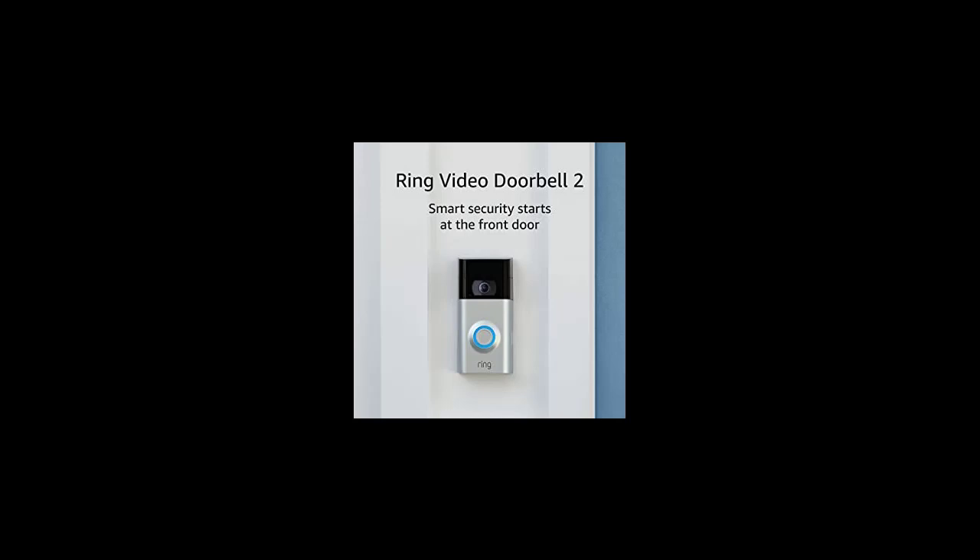Can Ring have two owners? One Ring account can be used to control multiple devices. Once your first account and Ring device have been set up in your Ring app, you can add as many Ring devices as you wish to that account by simply tapping 'Set Up a Device' under 'My Devices' in your Ring app.